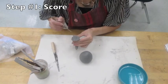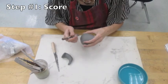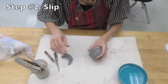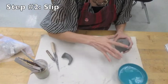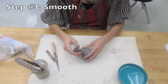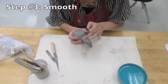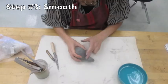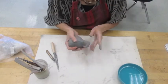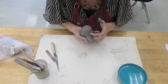First I should figure out where I'm going to place my tail. Then once again, score both surfaces — scratch both surfaces with the needle tool or the knife tool. Step two is to slip, or add water to both surfaces to fill in those little grooves. Step three is of course to smooth it together. Make sure you get all the way around the piece that you're smoothing on. Examine your creature from every possible angle — pick it up, turn it over, look from the left and look from the right to make sure that your two pieces of clay are formed into one piece.